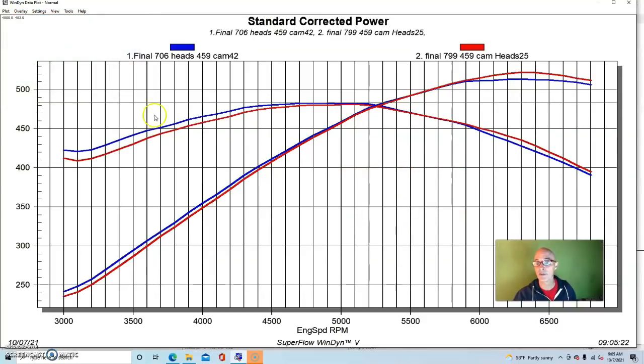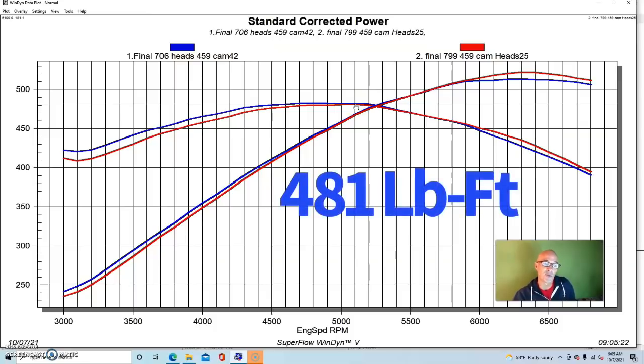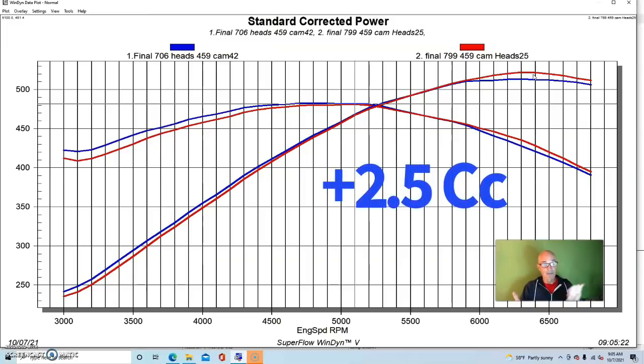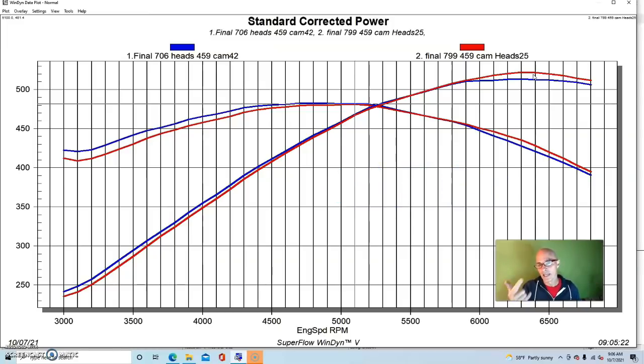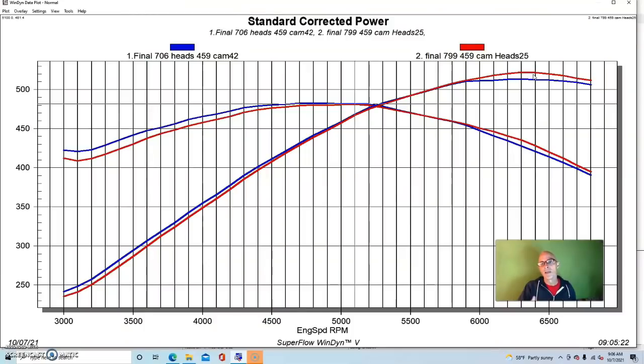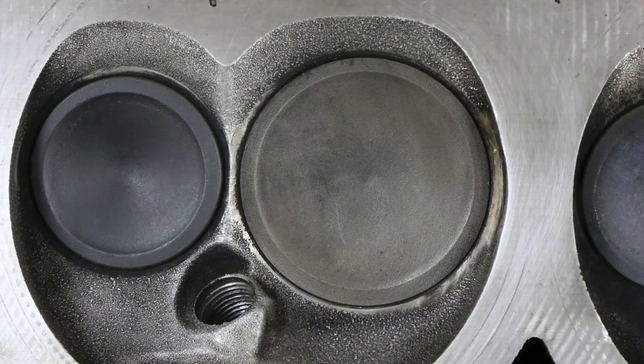Here's what happened when we installed the 799 heads with the same camshaft. The 799 heads actually made a little bit more power, which is not surprising given that they flow more than a 706 head. They produced 522 horsepower, and peak torque was about the same at 481 foot-pounds. You can see that below 5,000 RPM or so, they lost out in torque production to the smaller 706 heads, but they did gain power on top. The 799 also had a slightly larger combustion chamber — about two and a half cc's bigger — and bigger intake valves than the 706, because that's just how they come stock.